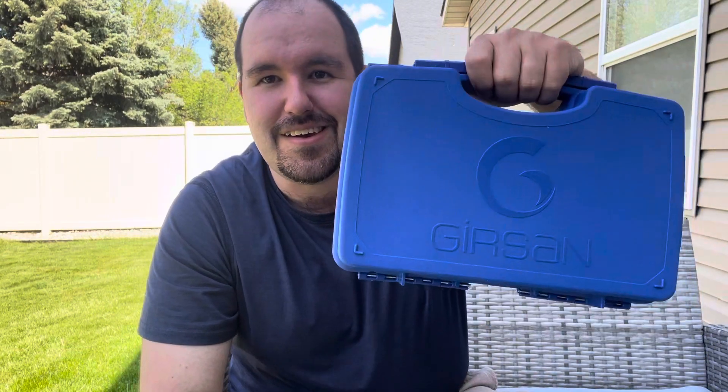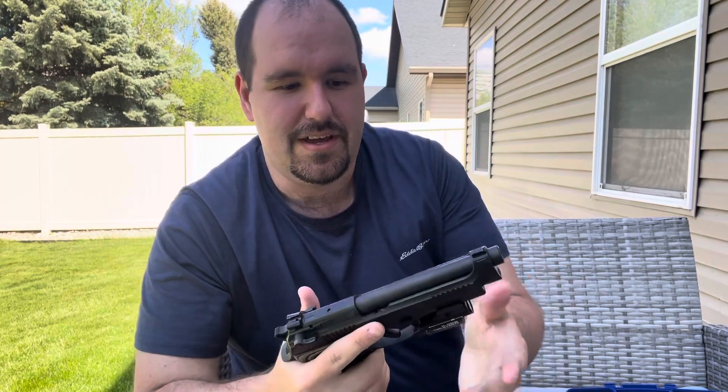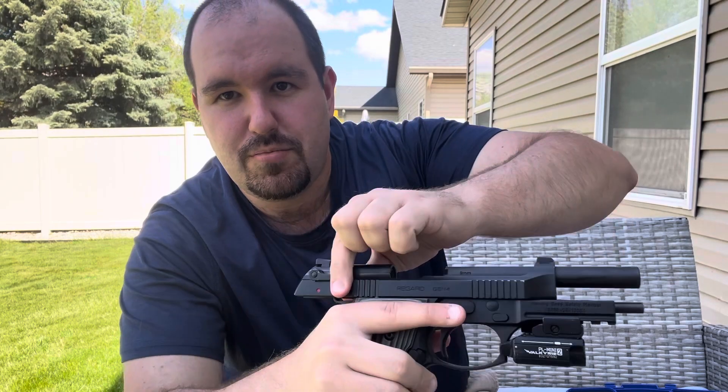Hello everybody, this is Adam from Who Guns For Women, and today we're here with the Gersan Regard. I've had this for two or three years now, and this firearm has reached a 3,000 round mark. For those who don't know, the Gersan Regard is a Turkish copy or clone of the Beretta M9 slash Beretta 92 platform.